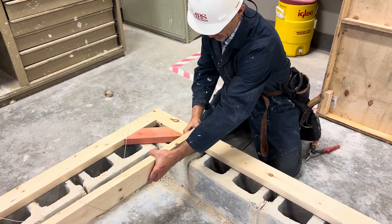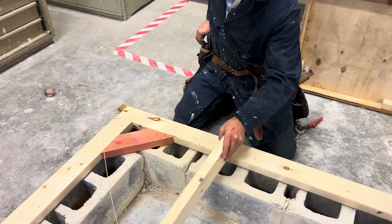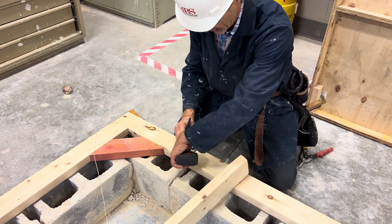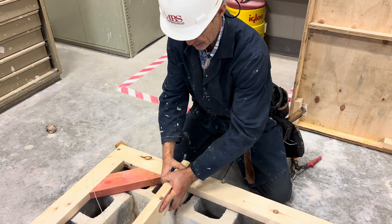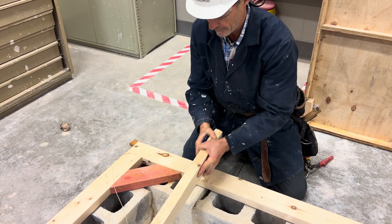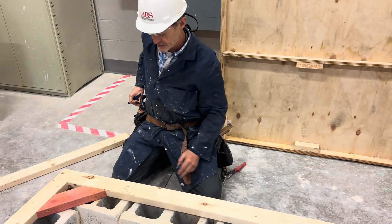The floor joist will sit on the sill plate like this — 1-1/2-inches in from the end. So 1-1/2-inches in from the edge of our sill plate is going to be where the end of our floor joist is going to be. It will sit like so. This will be the first floor joist we install. But before we get to that, we have to continue to lay out the rest of our on-center spacing.